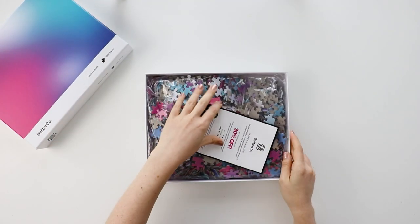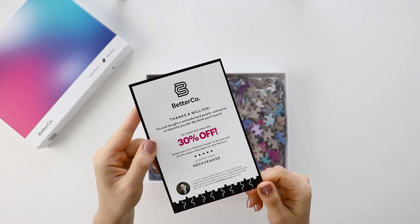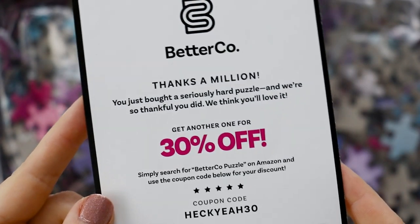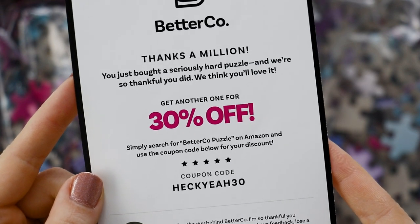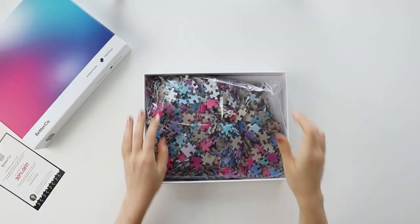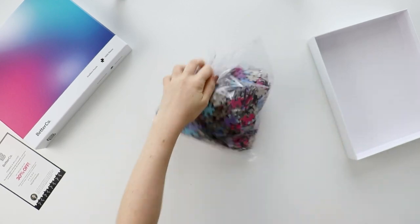When you open up the box, the first thing is a little flyer with a discount code to get more of their puzzles, which I might have to use to get the galaxy puzzle. Vin, who started this company, has a little blurb about himself and a direct contact email, which I think is such a nice touch for a new company. I've been emailing with him and he's been super responsive to all of my ideas and critiques. So besides that, there is a sealed bag with the puzzle pieces, and that is everything in the box.